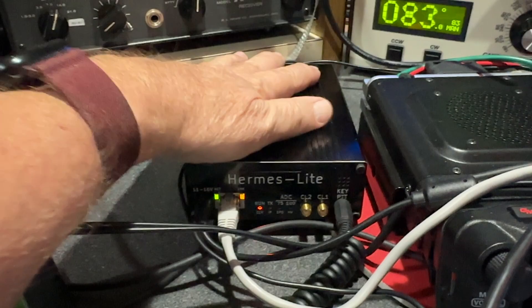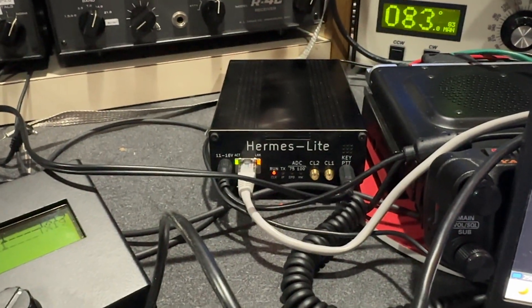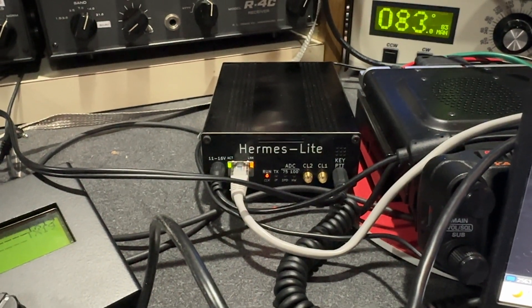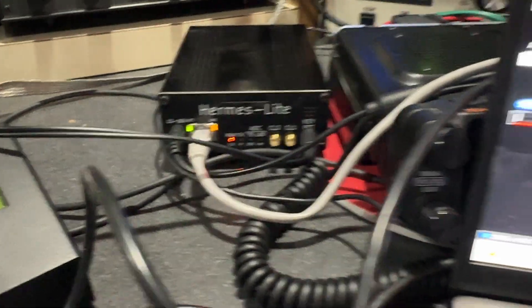I've been using mine for quite a bit this weekend — the last few days — and it's been working great, really great. For those of you who haven't seen it before, there's a network connection and it's connected directly to this laptop.